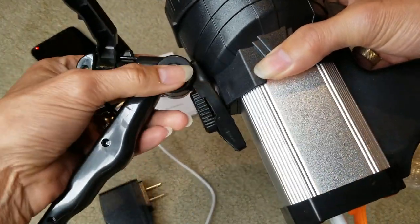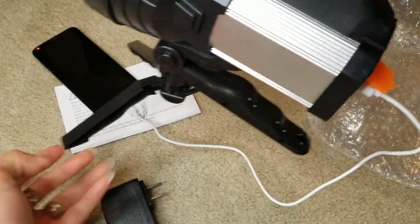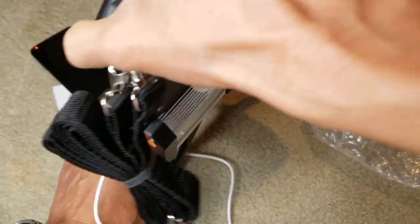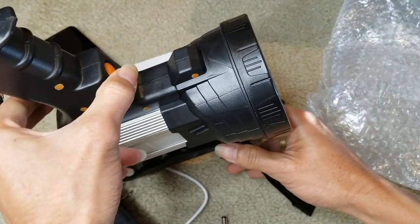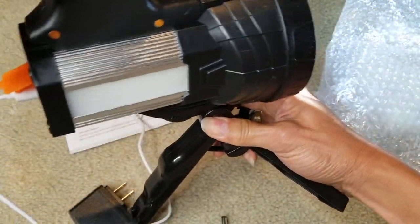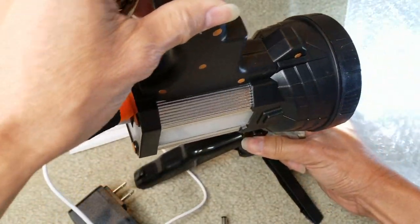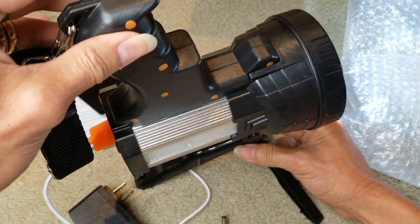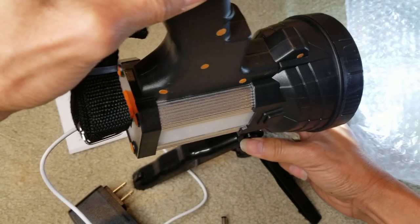Otherwise the spotlight is going to fall down because of the weight distribution. If you press both buttons, it allows you to tilt downward or upward. If you don't press a button and just move it, you're going to hear a clicking sound, but it doesn't allow you to go backward.